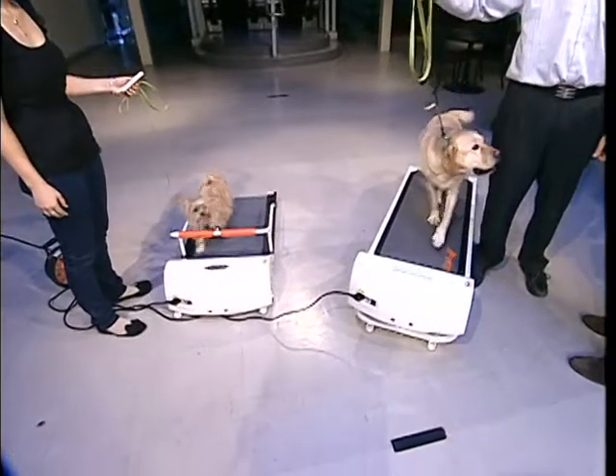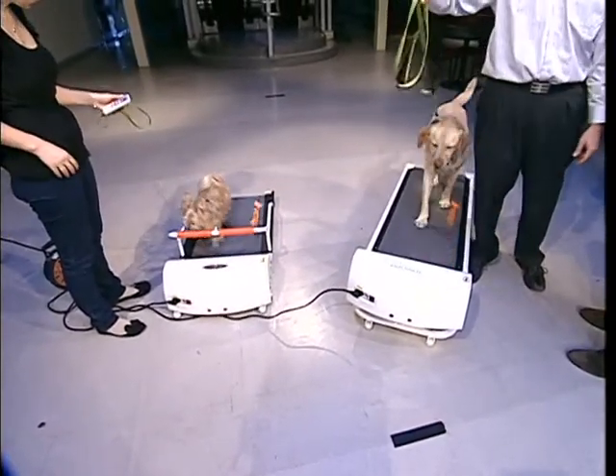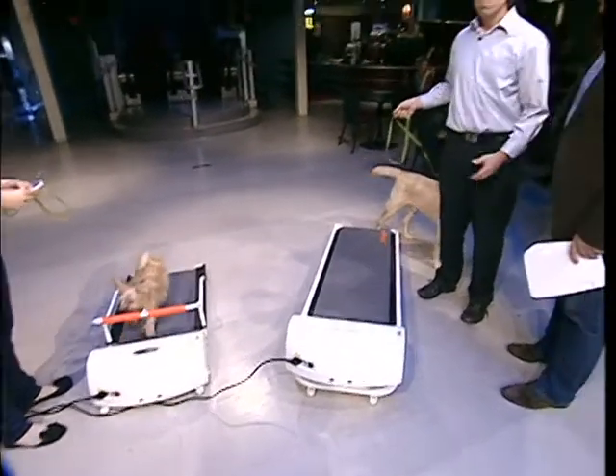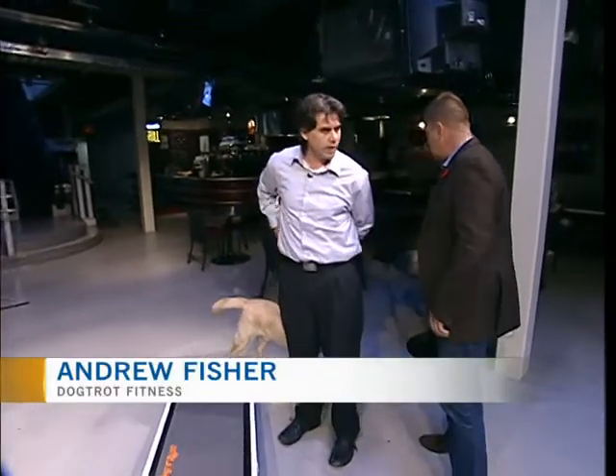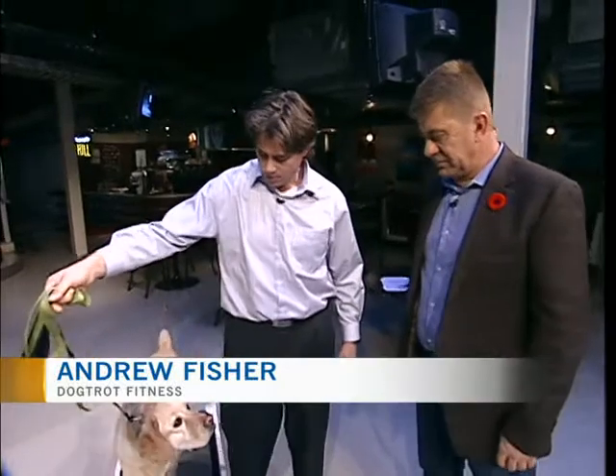Now, you can put your dog on your own treadmill if you happen to have one, right? There's nothing stopping you from doing that. And it takes a little bit of training to get them to go on any treadmill no matter what? Most dogs can figure it out — it's like learning any new trick. Come on up, let's go Fergus, let's go for a run.